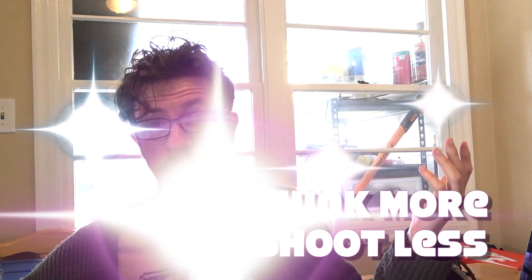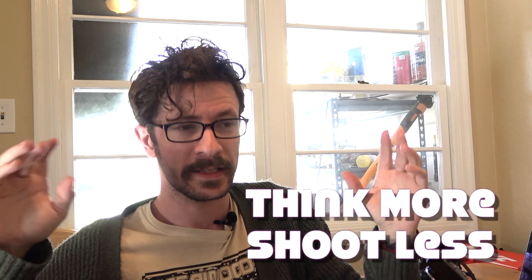Let's start this video. Welcome everybody, thank you for tuning in. I don't know what to call these video series anymore. I really liked the term 'think more, shoot less' because I really subscribe to that mentality in photography, but that's neither here nor there.